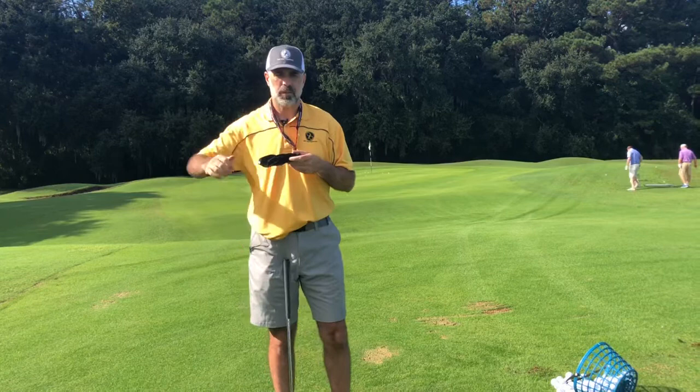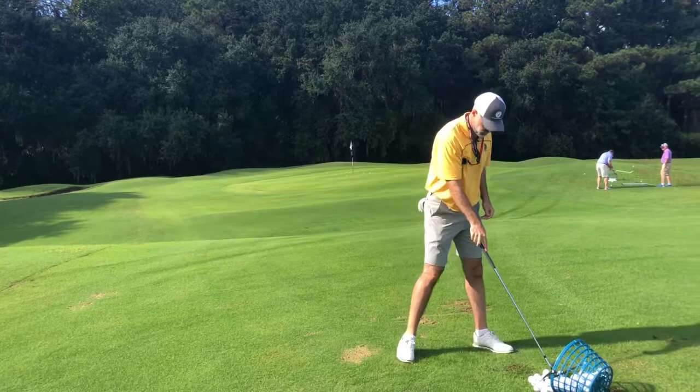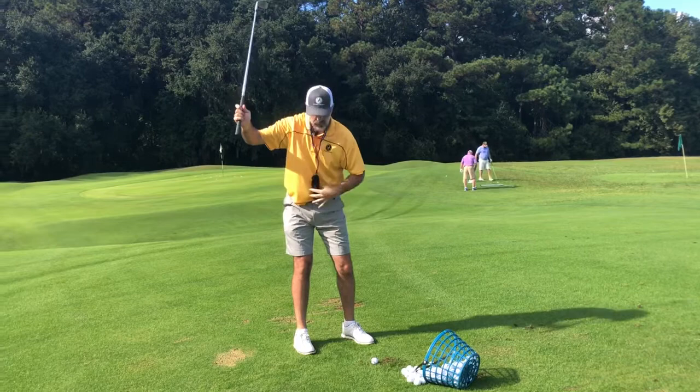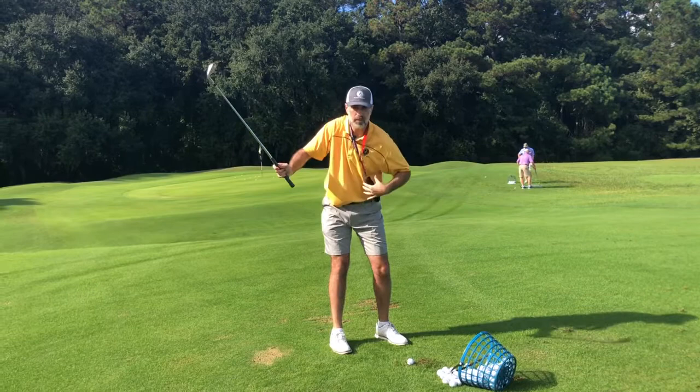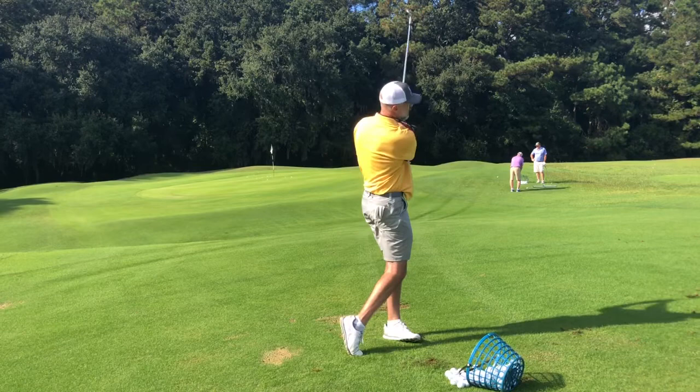Let's say you're working on your trail elbow flying too much, or you don't have enough depth in your swing, and you're trying to stay a little better connected. What you're going to do is just tuck this just like you would a golf glove under your trail arm, and you can make your swings that way, keeping the right elbow closer to your side. If it flies high, the ball is going to fall out. If you take it back incorrectly and that elbow goes high, the smart ball falls out. But if you take it back more connected, the smart ball stays in the entire swing — you can see it stays there on the follow-through.